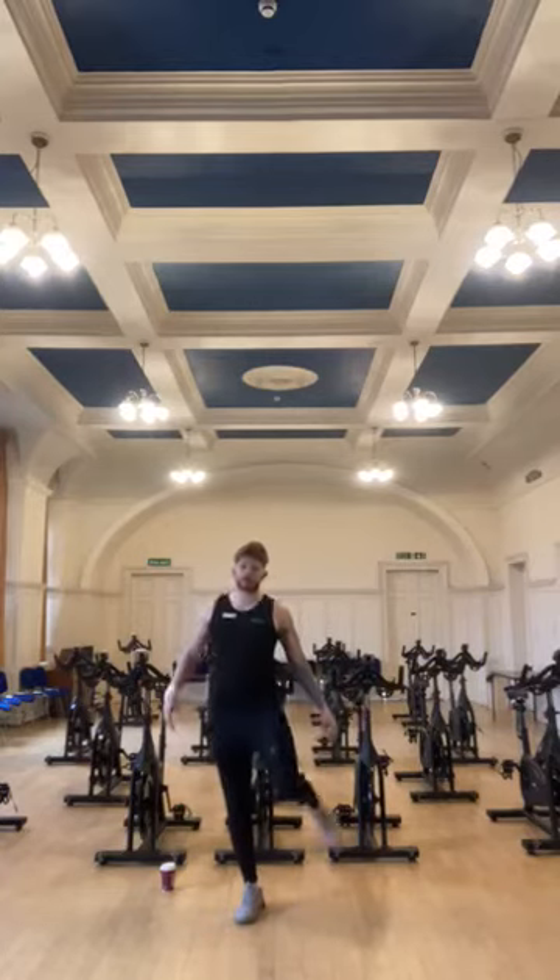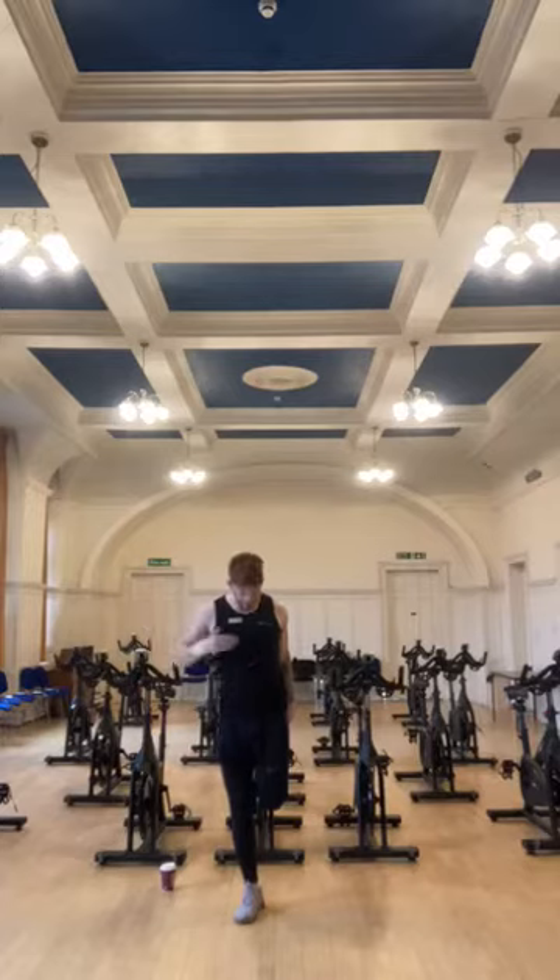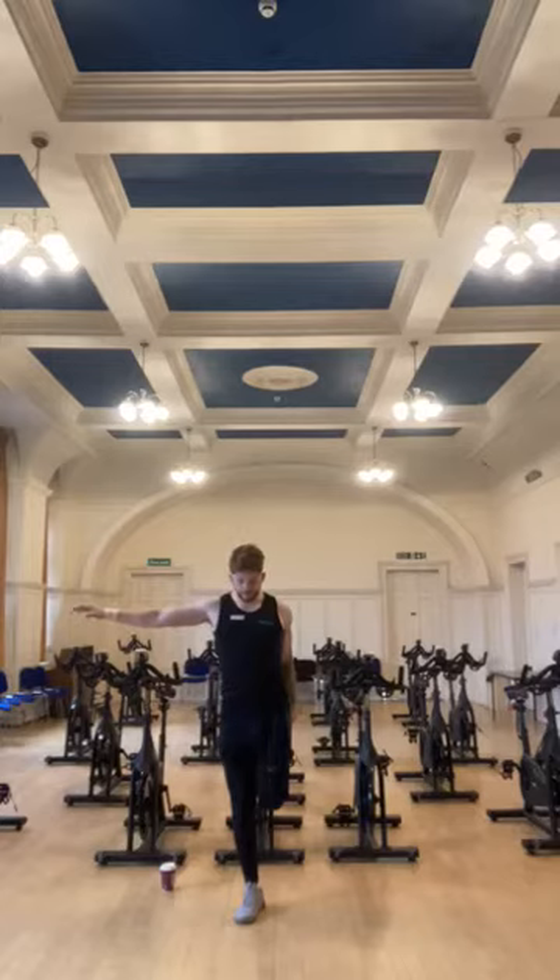On to the other leg. Again we grab that foot, bring that knee so it's tucked in, touching the other knee, and it's in line with the hip joint. Not flaring out to the side, nice and tucked in. Holding on to something, or just focus on a spot for 15 seconds.